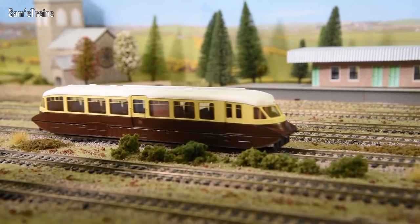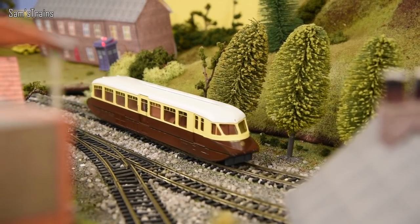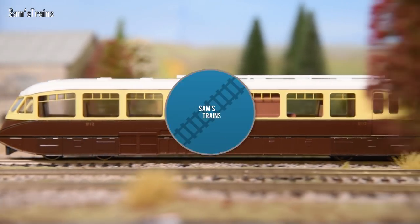Hello there everybody, Sam's Trains here, welcome back to the railway. The last couple of diesels I reviewed from Dapol were actually really quite good, so fingers crossed this one will be no different. Welcome back everybody to another review — today's is one that I'm quite interested in. Dapol have produced this model for quite a few years, but just recently they have released a brand new batch of them, and I picked one up.